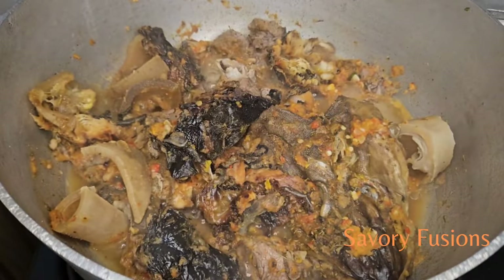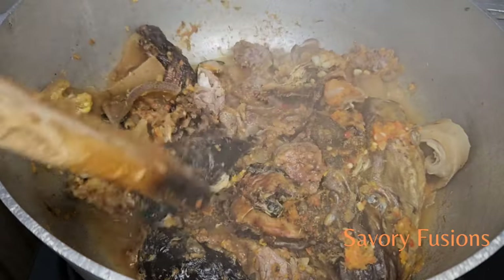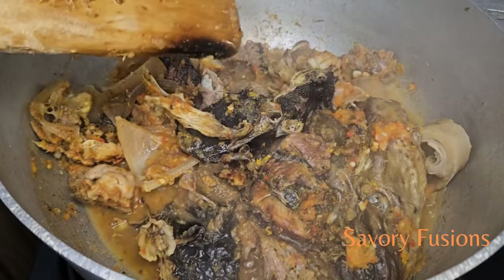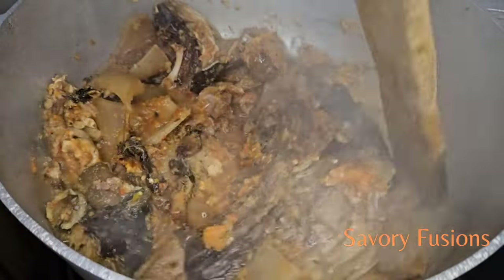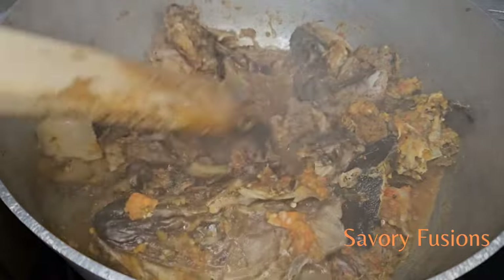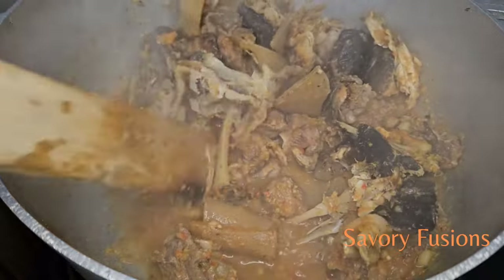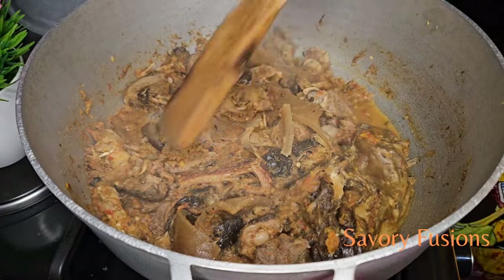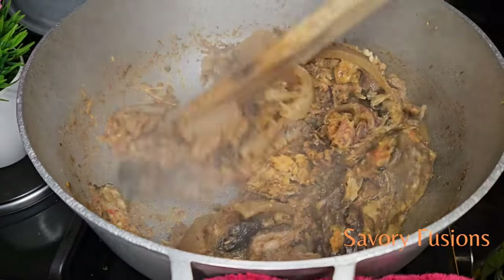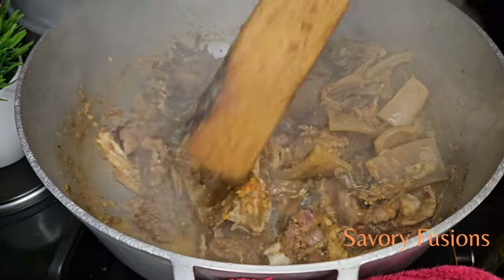We need to keep an eye on the pot and make sure that the water does not totally dry out while the meat, stockfish and everything is still cooking. We are not going to add any water — we allow the meat water to cook itself. As you can see, the water is almost dry, almost gone but not totally dry. Now we are going to start cooking our soup by adding the other ingredients.